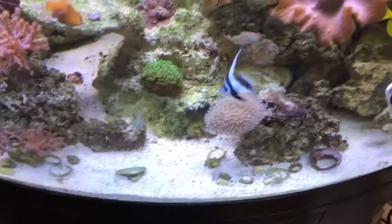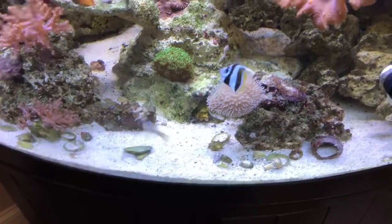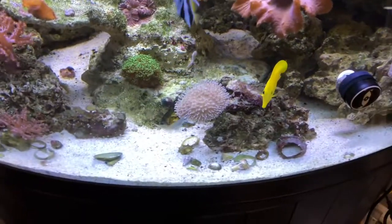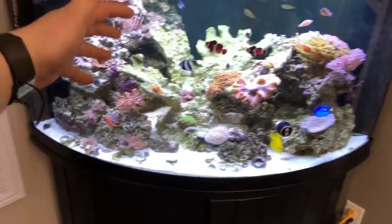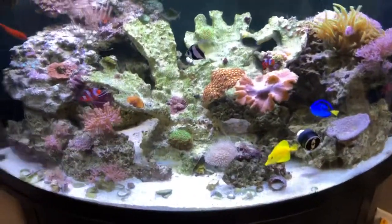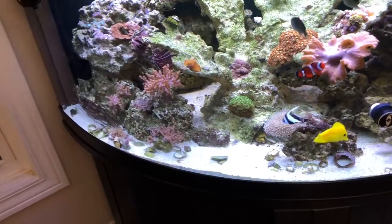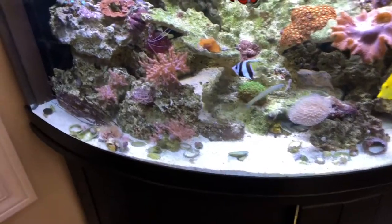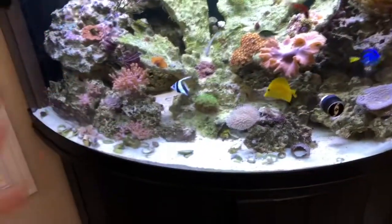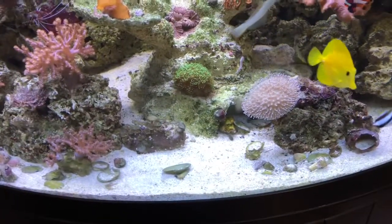I thought I'd come and show you what's going on in this tank and talk a little more about caring for the schooling bannerfish. Here he is — he's pretty small, probably about an inch and a half long and an inch and a half tall. But it just adds a little different color and movement. I call it a bannerfish because of its tall dorsal fin — when it swims and gets longer it moves like a banner. Very cool fish that adds a nice color contrast to this tank.